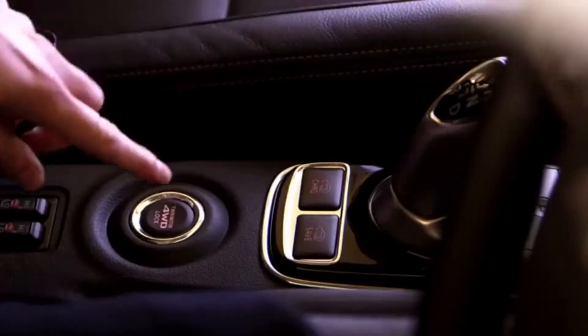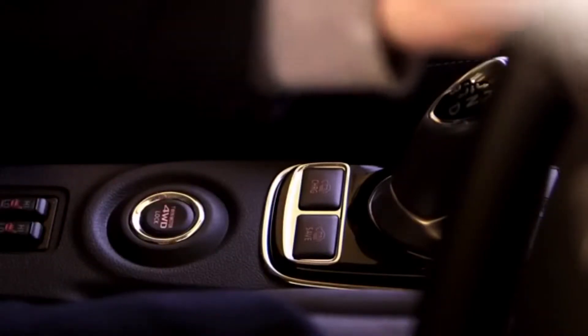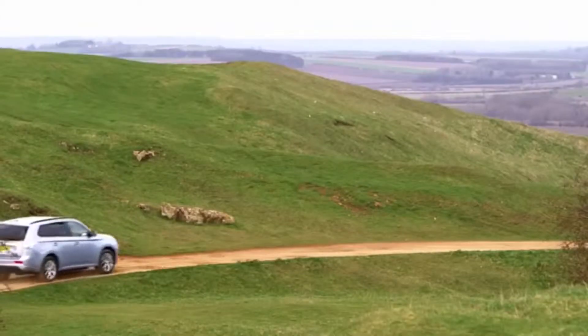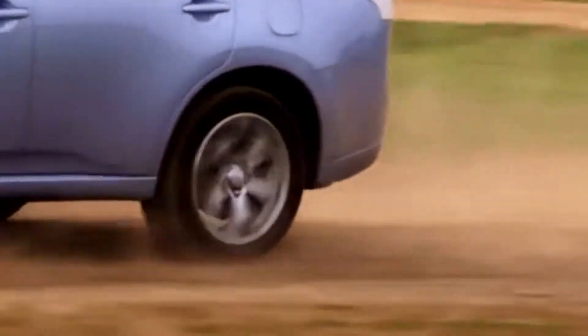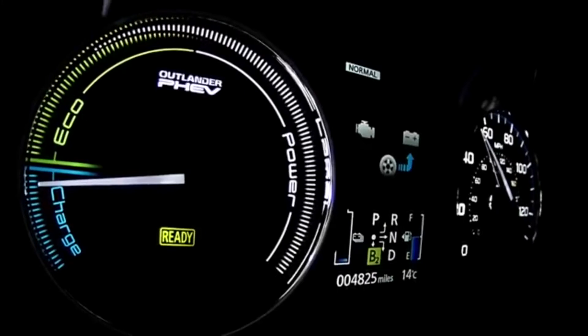On slippery surfaces, four-wheel drive lock can be activated, which distributes the torque evenly front and rear and limits wheel spin to provide extra traction on snow or mud, for example. When activated, an icon appears on the driver display indicating four-wheel drive lock.